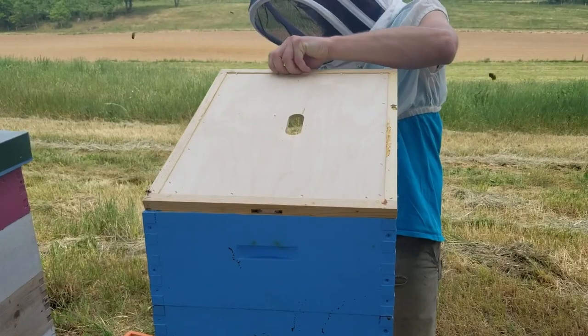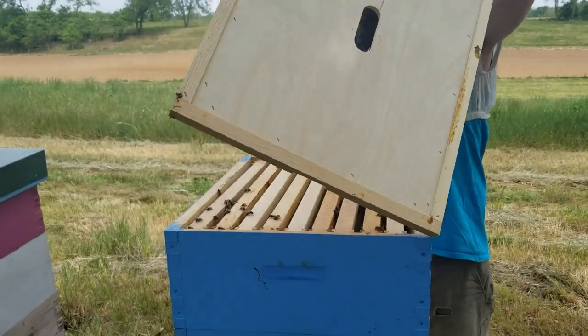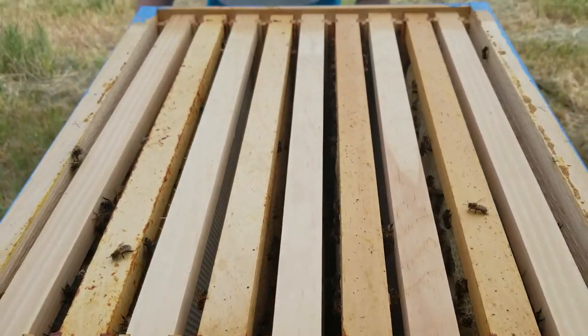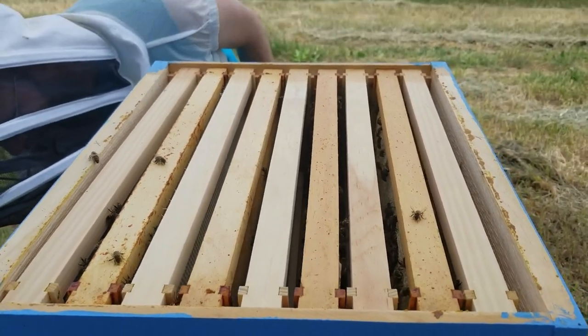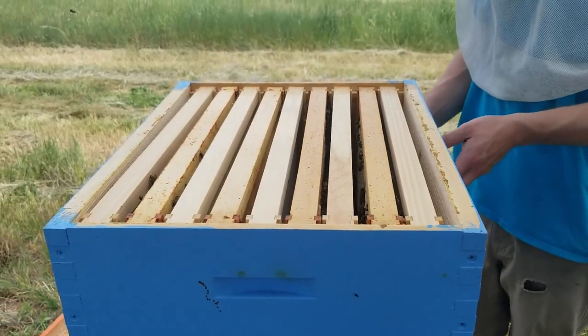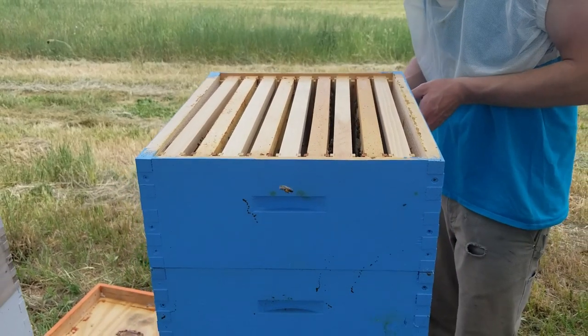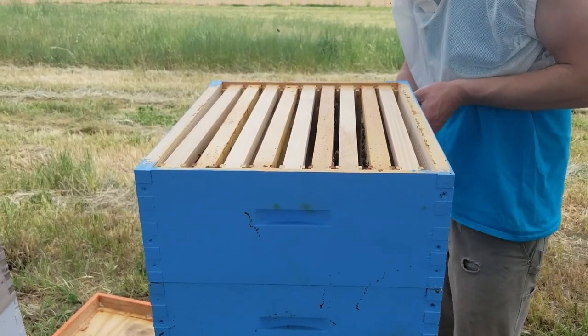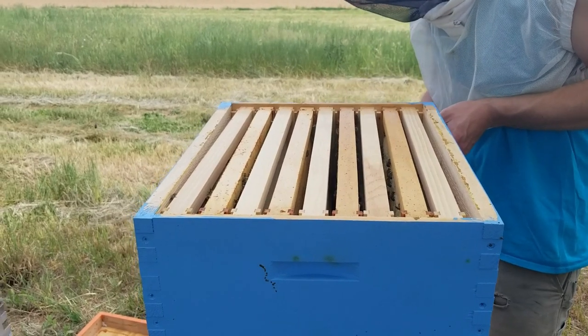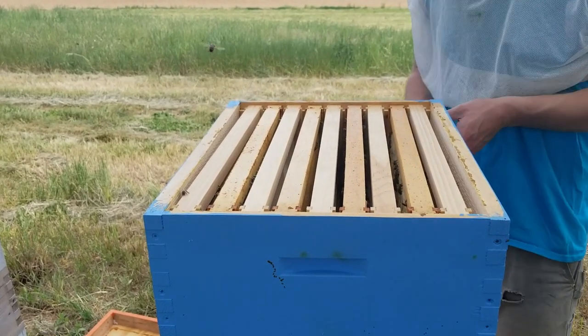Today we're going to be going through apiaries and doing some standard beehive inspections. Notes on this week: it's been fairly dry the last week or so, not a whole lot of rain. That limits flower blooms to a certain extent. Black locusts bloomed this week and doesn't seem to have produced much, which is unfortunate.